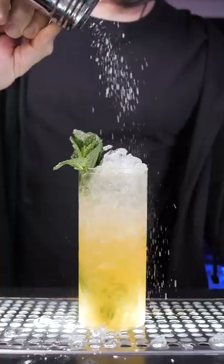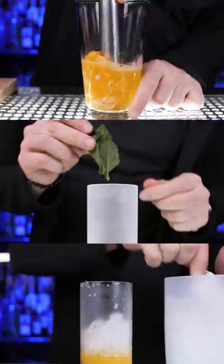Mojito is a super popular drink. The traditional recipe includes mint, sugar, lime, rum, and soda water. But if you don't drink alcohol, try this winter mojito.